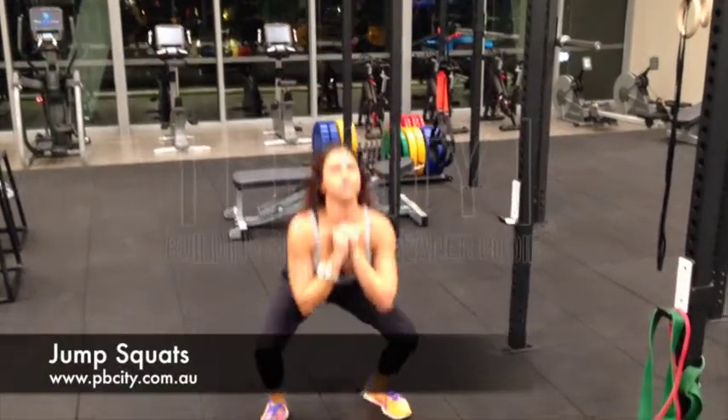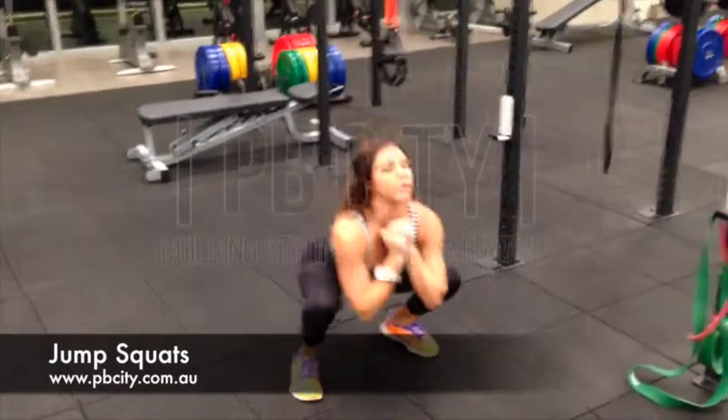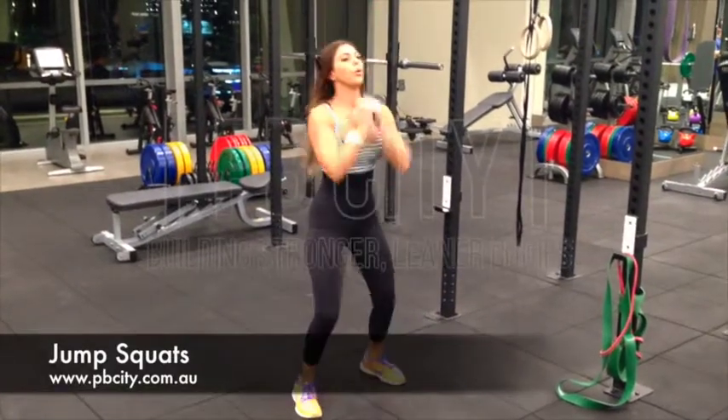Jump squats. Get yourself into a nice deep squat position, and at the bottom, explode up as high as you can. The key point to this exercise is landing nice and softly.